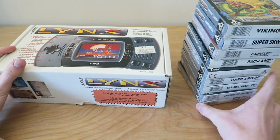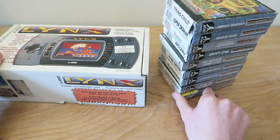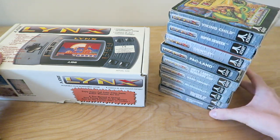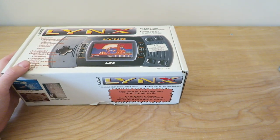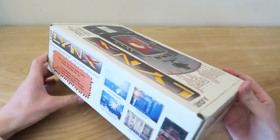I have a bunch of games here — this is from his collection. I don't know any values of these games or anything like that. Let me know if there's any expensive ones here and I might accidentally lose that one. Without any further ado, let's have a look at the box.